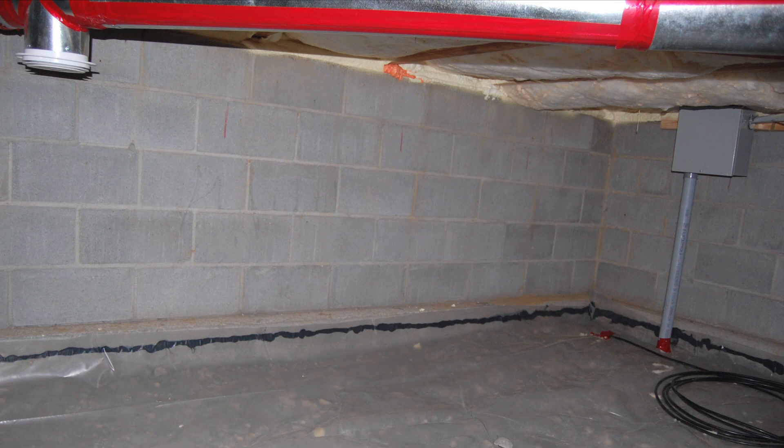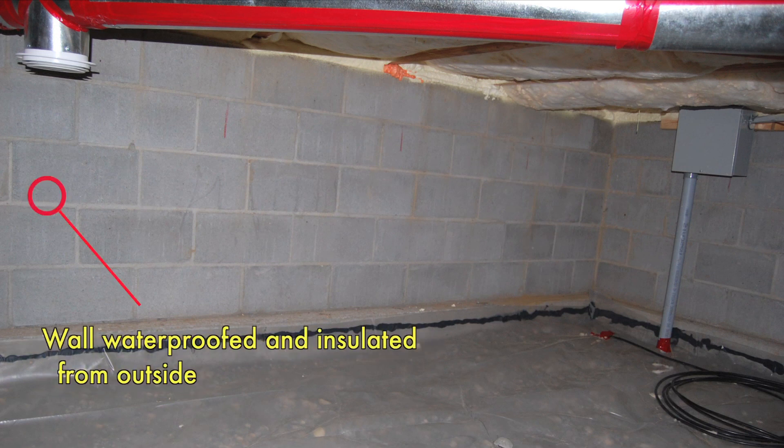We're going to look at a couple of examples of good construction where things have been done right. This first photo here shows a concrete block foundation — it's very typical of a lot of construction. It's been waterproofed on the outside and it's got four inches of rigid foam board on the outside. What that exterior insulation does is it keeps that concrete block a lot warmer, so you're much less likely to attract condensation on those inside surfaces simply because they are warmer.